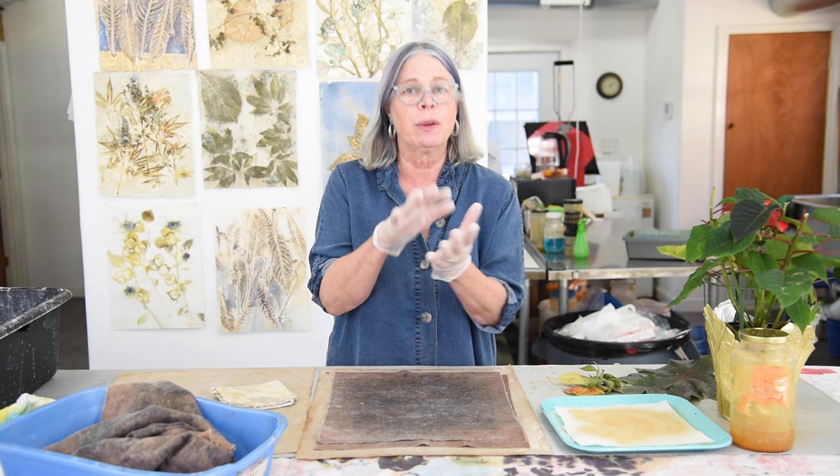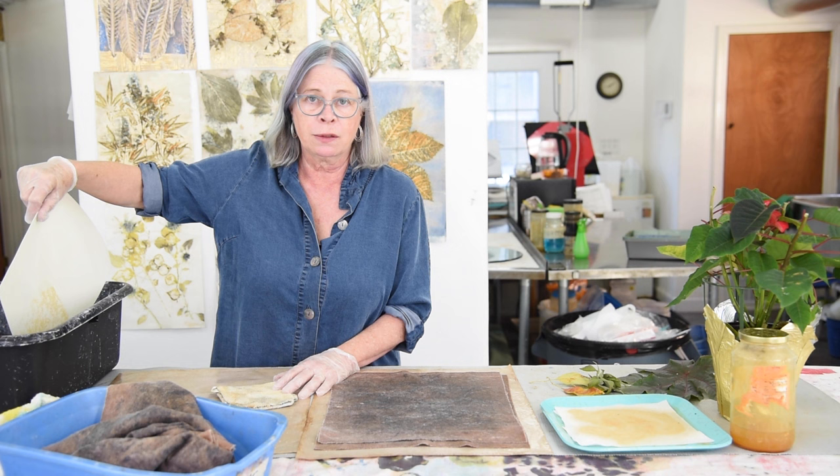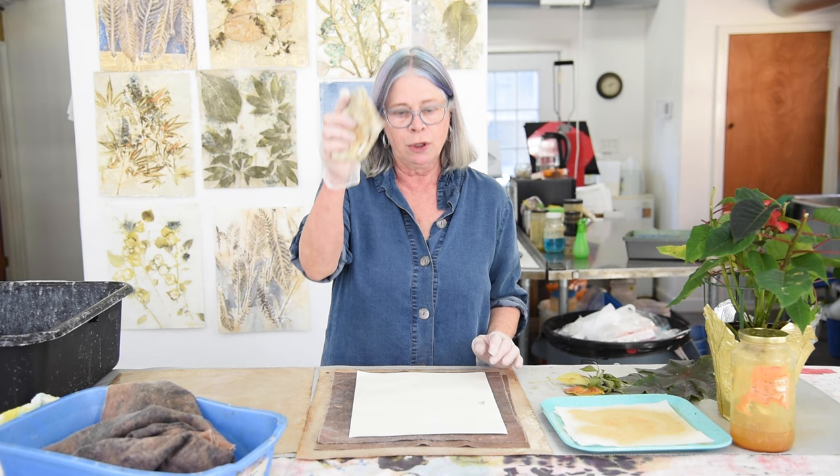I'm using watercolor paper that I've mordanted for 20 minutes. This paper was actually mordanted a little longer because it was left from yesterday, but the mordant helps create the deepest, clearest print possible and also contributes to the longevity and stability of the print. I take the paper out of the mordant, put it down on the felt, and blot it with a dry washcloth.